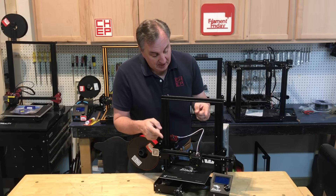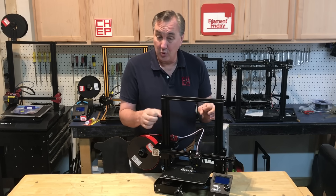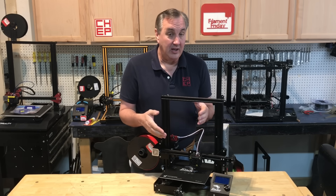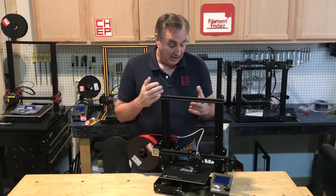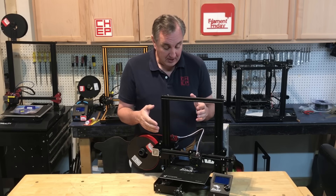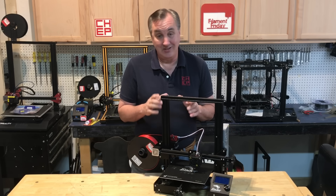The only thing I would change is I wish they made these with a bigger pulley, because the original pulleys were bigger than what comes with these adjusters. But so far I've been running this thing for a while and it's been printing really well without the belt rubbing. I like these adjusters — I may install more on my other printers. The bottom line is you definitely want your belts as tight as you can get them.